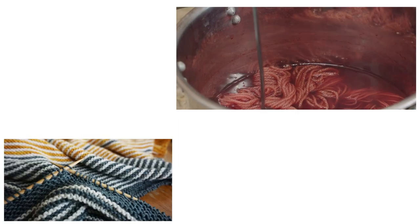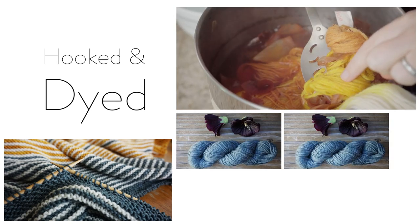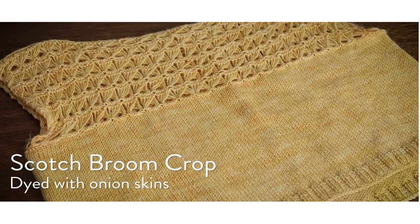Hello, let's talk about knitting again, this time with the Scotch Broom Crop dyed with onion skins. So first I'll talk about the yarn and then I'll go over the pattern.